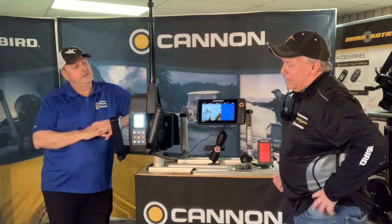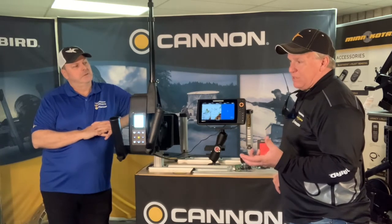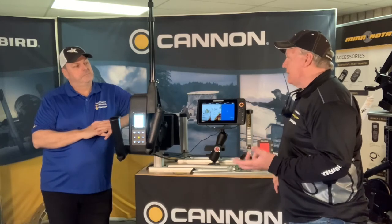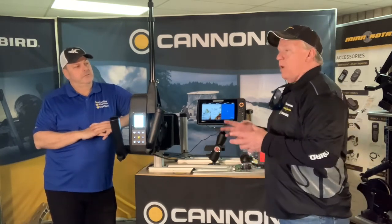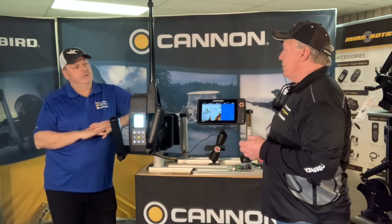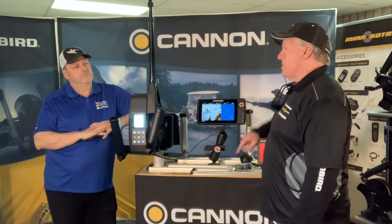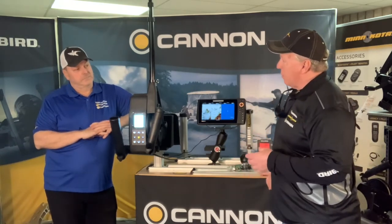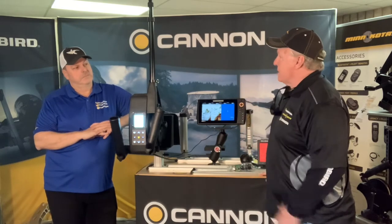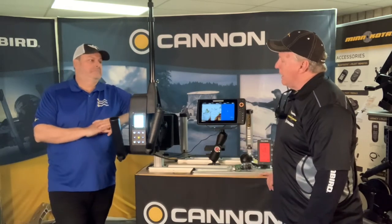On Lake Erie we have walleyes and a very strong steelhead component. Consider it a giant restaurant for bait — if there's lots of bait, fish aren't species specific. When cold water comes in and bait is heavy, steelhead find them too. Conceivably you could have your rigger down at 35 feet, catch a walleye, put the same spoon at the same depth, and get a steelhead. They're a little crazier and jump around, which makes for some excitement. Steelies also don't count towards your walleye limit, so it keeps guys out a little longer on the trip.